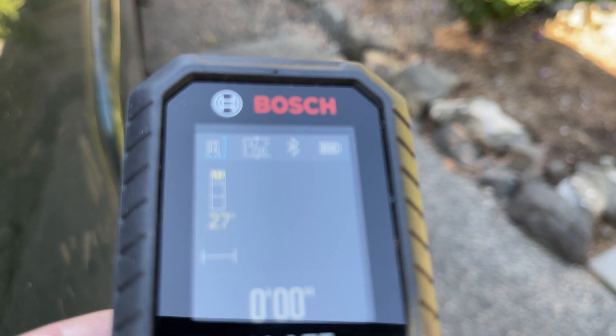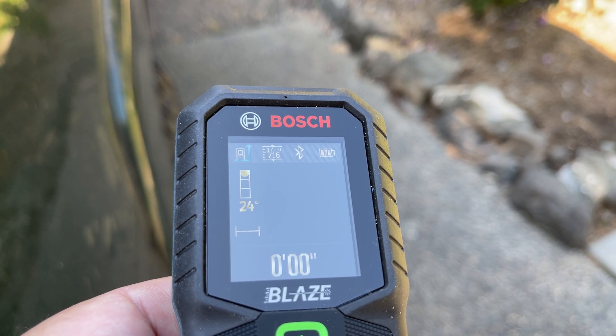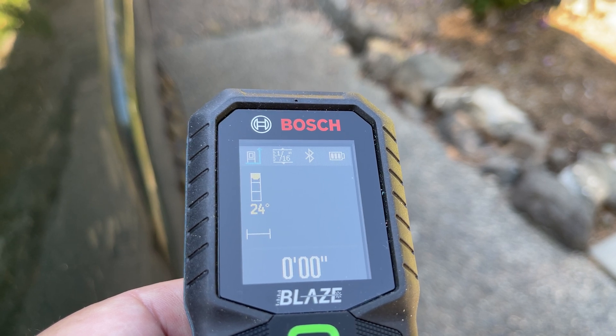There's your display. I have it set to 1/16th accuracy. It can go up to a half inch and down to 1/32nd.